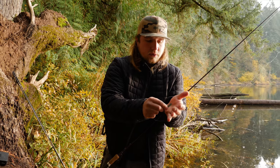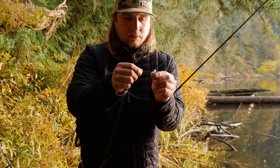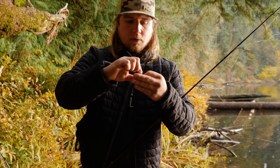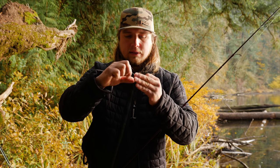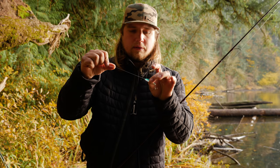So we're going to tie this right on to our line. We have our eight pound test main line right to the spoon. I'm going to put it right through the eye here, do your typical clinch knot — spin it six or seven times, put it right back through the eye, and pull it tight. And we're ready to go.